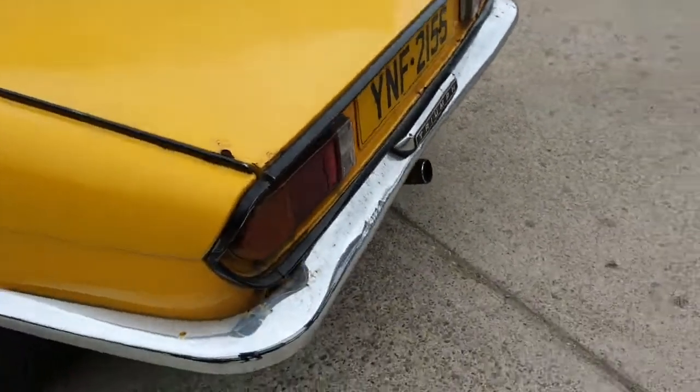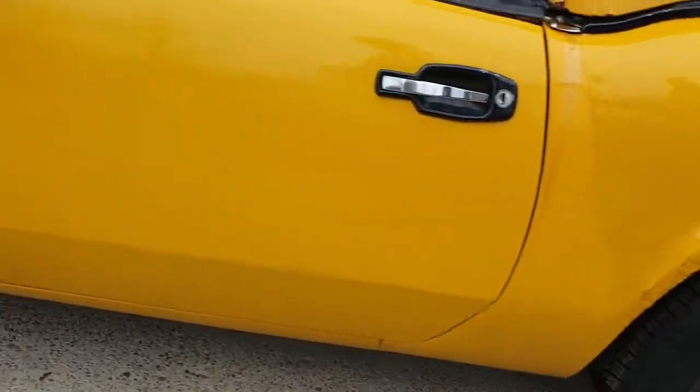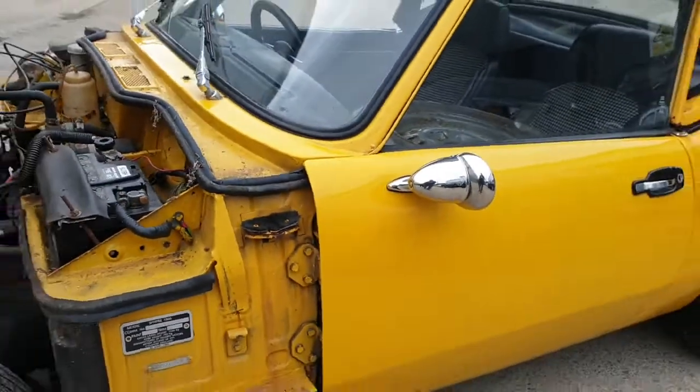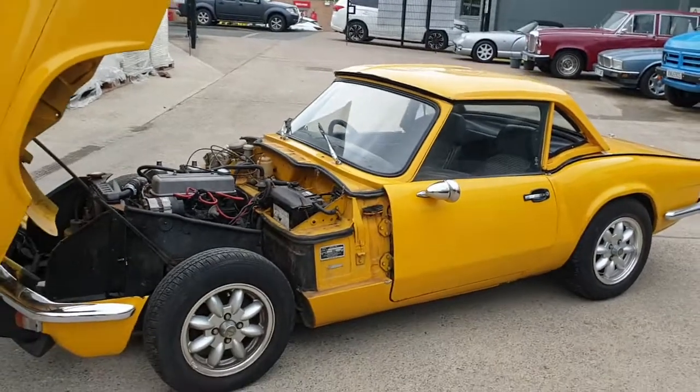Boot floor is under all that junk — I'm not moving all that junk, you come down and have a look. Have a poke about, get on your hands and knees. This arch — the same, scabby. She's worth doing, worth salvaging. Door bottom's just starting to go down there, but definitely worth doing. I think you should come down yourself, bring a mat, and have a little look.